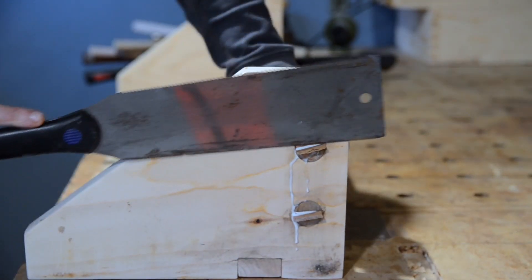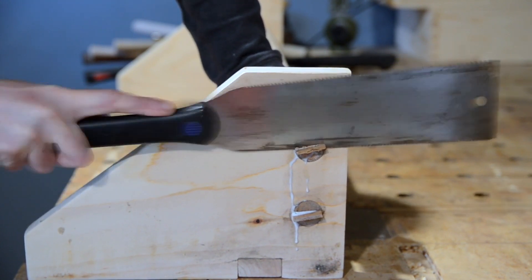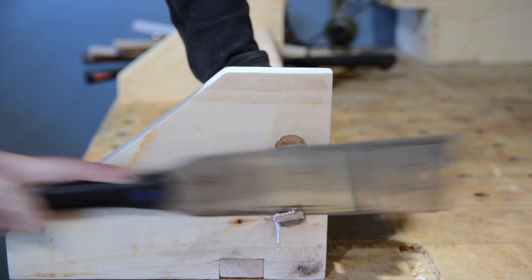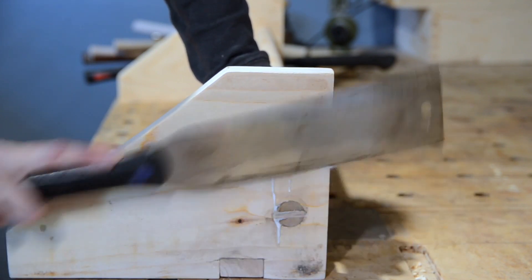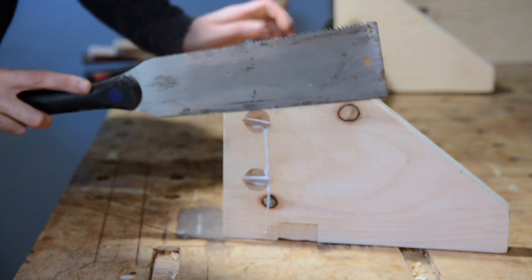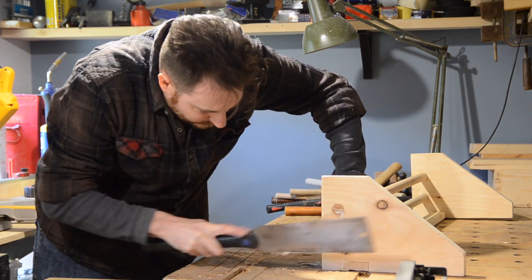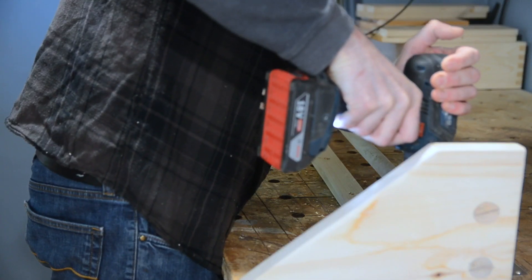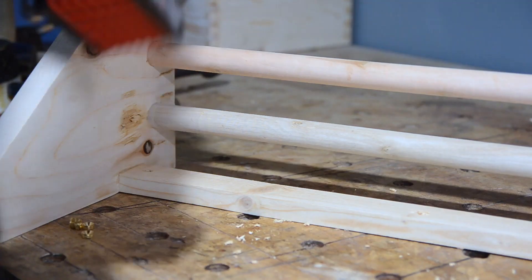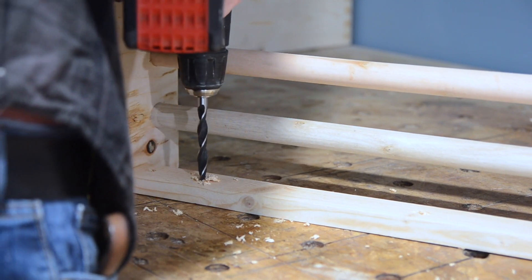When it's dry, I take my Irwin pull saw — link to it on my tool page below if you don't have a pull saw, because they're great for doing things like this. So I trim all four wedges flush, and then I give everything another sand. I'm just going to use my new favourite method to attach everything to the wall, and that is drill four holes along the back, then get some brass screw cups put into place.